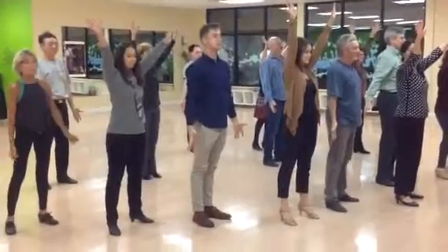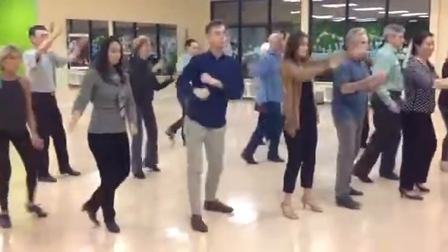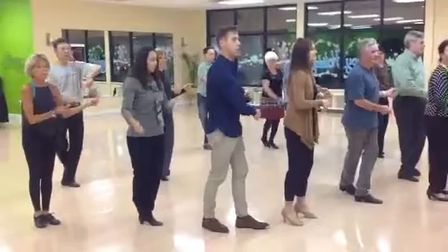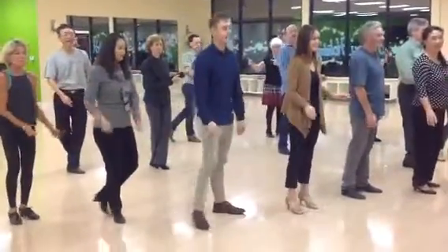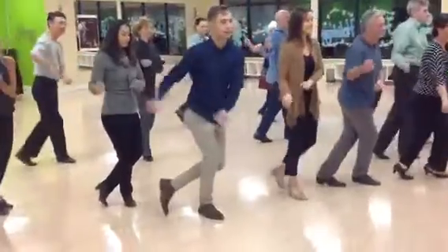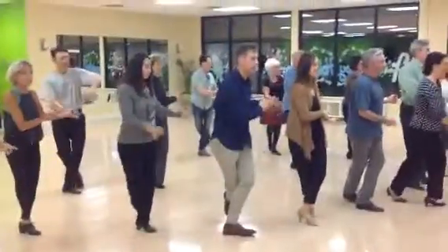We're going to swing it to the right. We go. Swing it to the right. Swing it to the right. Swing it to the left.